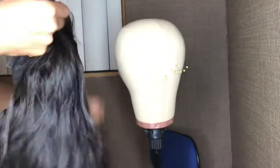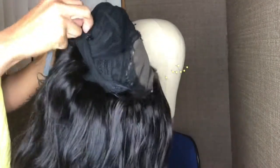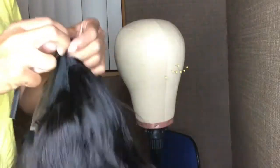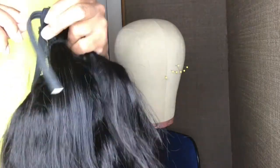Now I'm just showing you the inside of the wig and the flaps that you want to sew your elastic band onto. I didn't sew any weave onto those flaps, so I was good.